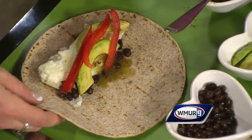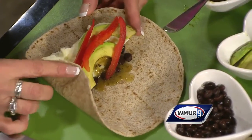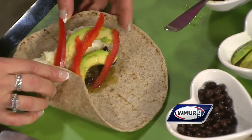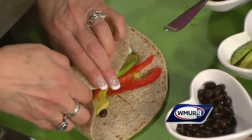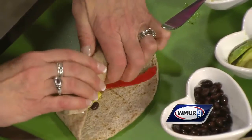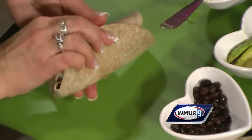Now let's finish it off — here's how to wrap a burrito. Take that edge and press it in as much as possible, then don't be afraid — roll, roll, roll it up. And you can see we have our finished beautiful avocado, egg white, and bean burrito.